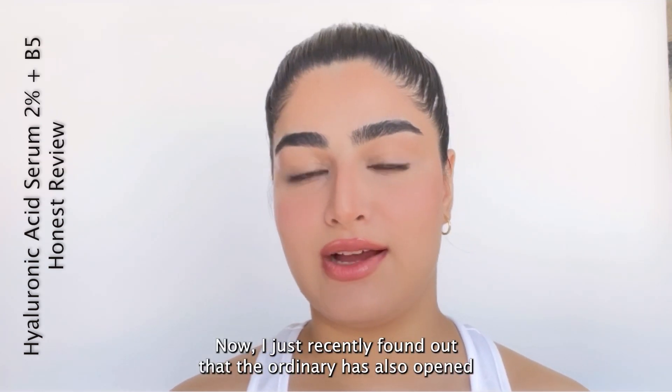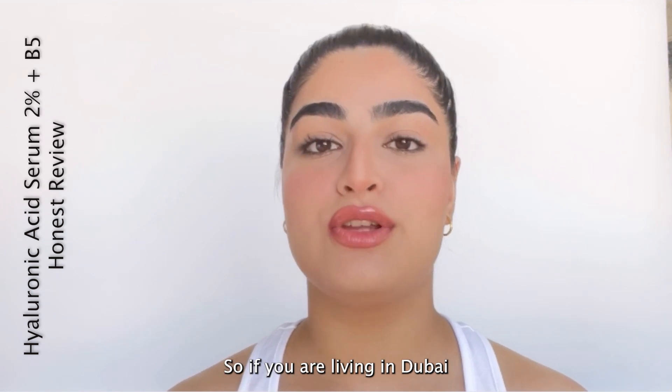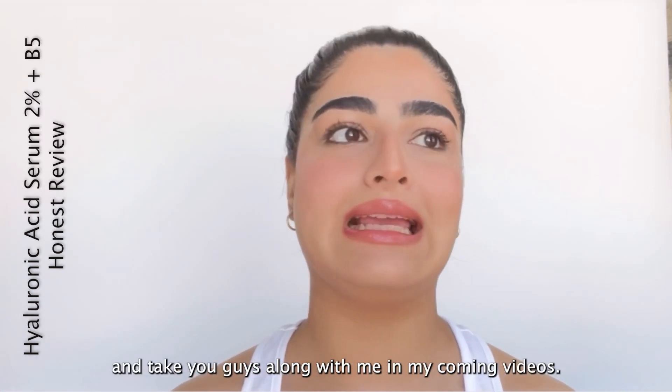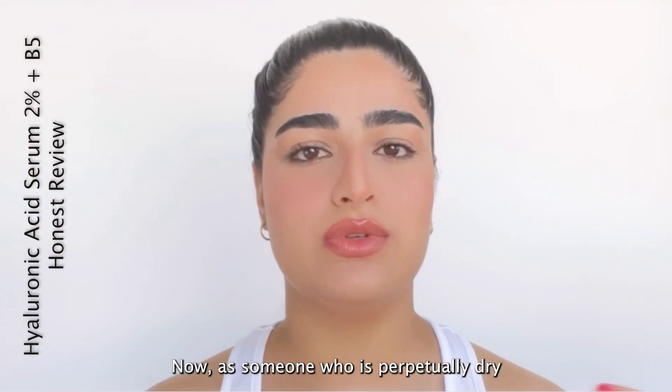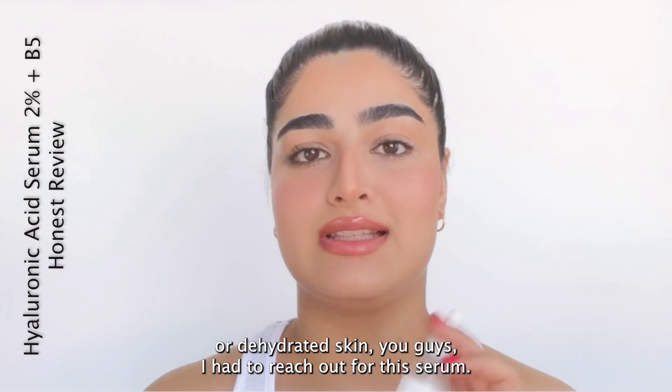I just recently found out that The Ordinary has also opened its place in Sephora in Dubai Mall. So if you're living in Dubai, you must go check it out because I'm definitely going to go and take you guys along with me in my coming videos. Now, as someone who has perpetually dry or dehydrated skin, I had to reach out for this serum.